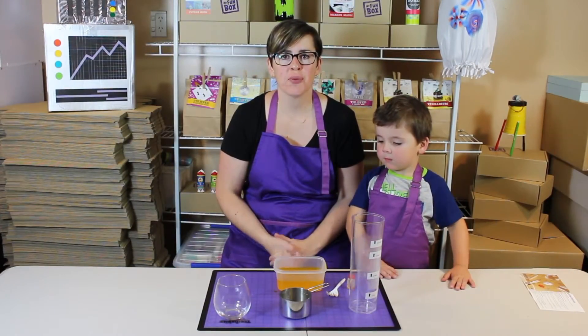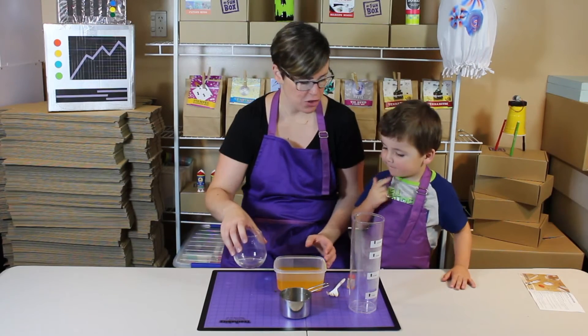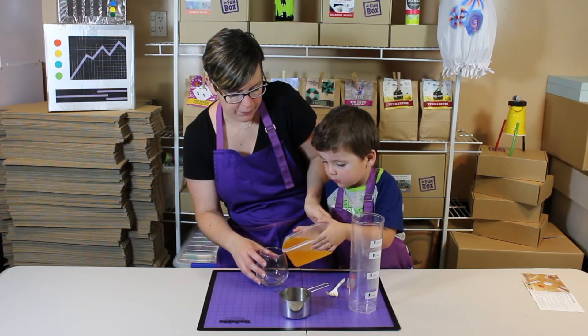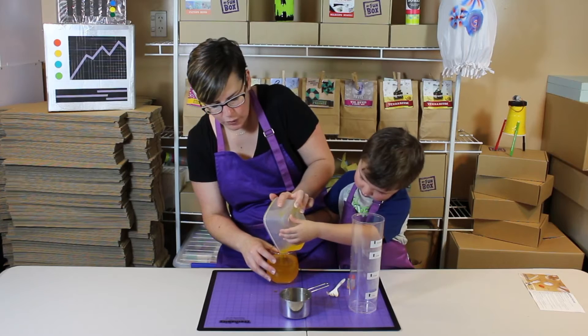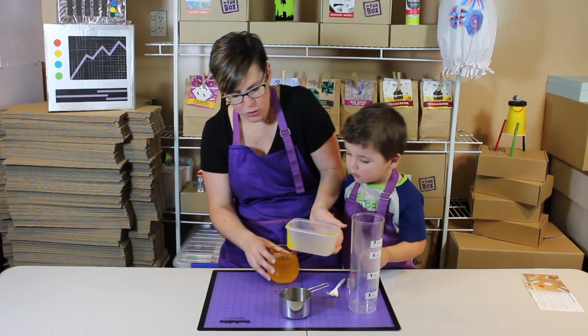Once it's all dissolved, we need to tip this liquid into our special jar. Should mum do this part or do you want to have a turn? You need to be very careful. All your salt will be dissolved and it should all be liquid.